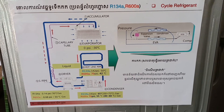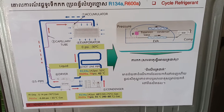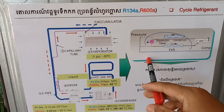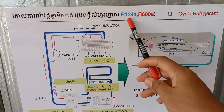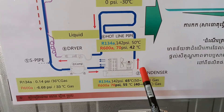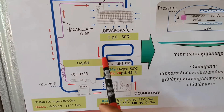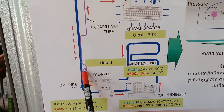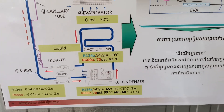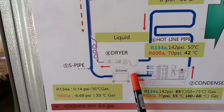Hello friends, I would like to show you about the refrigerator refrigerant cycle operation. This is basically for refrigerators that use refrigerant type R134A or R600A. We have a compressor, condenser, hotline, filter dryer, capillary tube, and evaporator — those are the parts of the gas operation cycle.